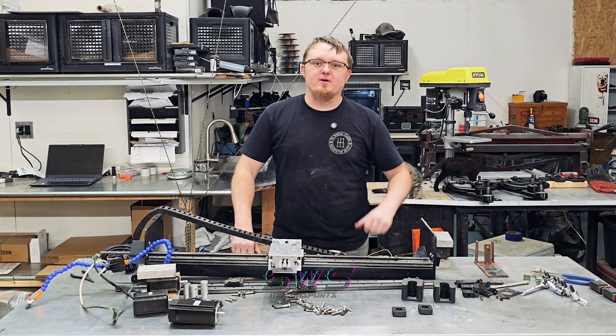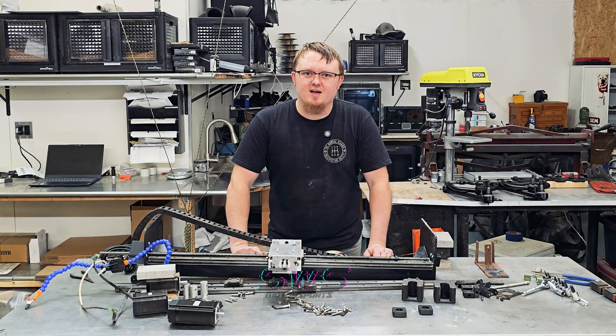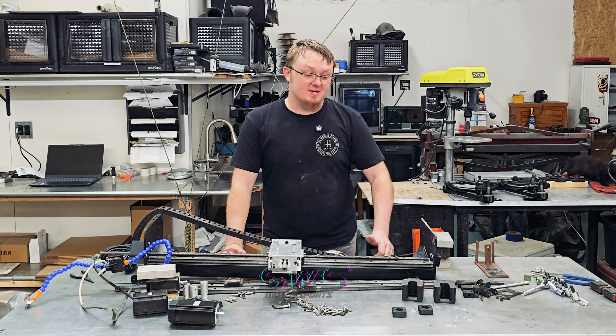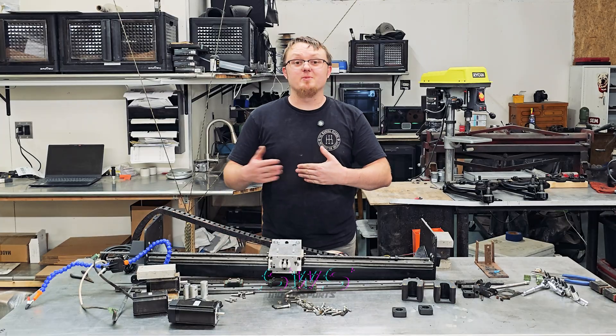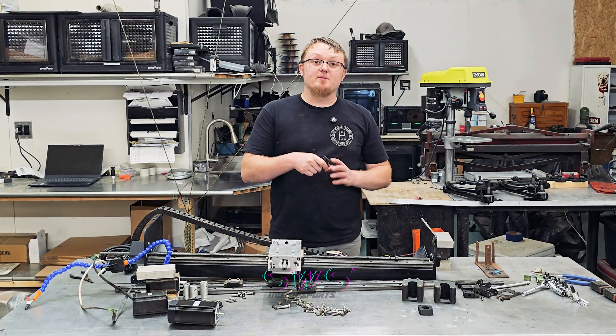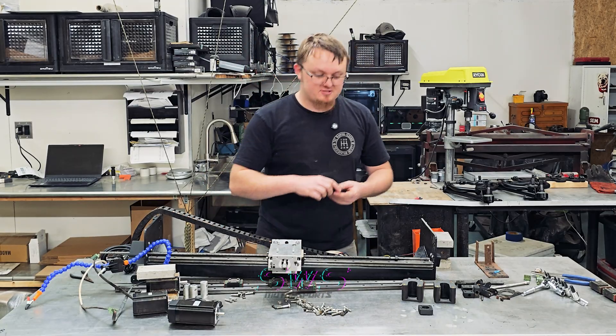If you can draw on Microsoft Paint you can make gearcard parts, and if you can make those parts you can make a mill. If you can draw two-dimensional objects you can turn them into three-dimensional objects, and if you can design your own three-dimensional objects you're basically an interdimensional wizard. Come on in and I'll show you how we're making our homemade CNC gantry mill.